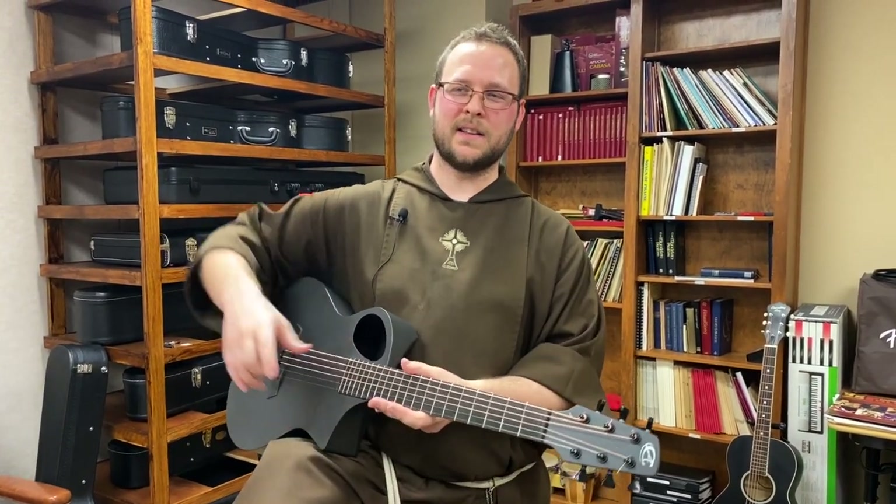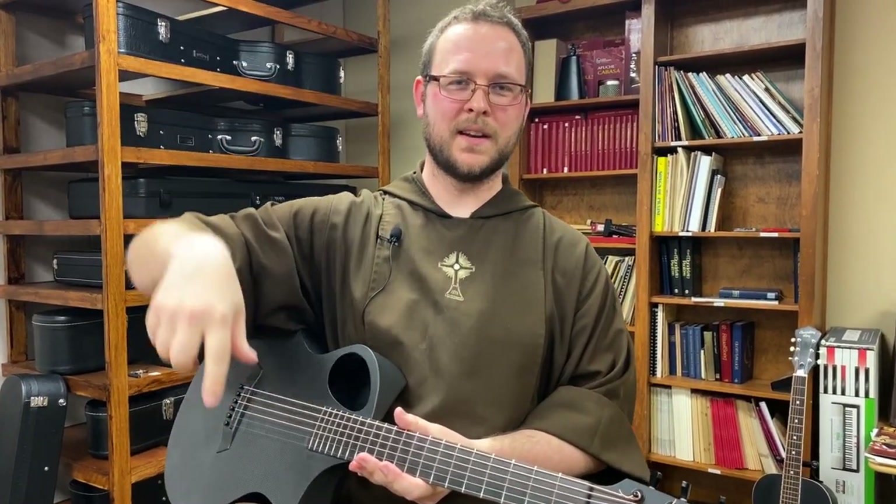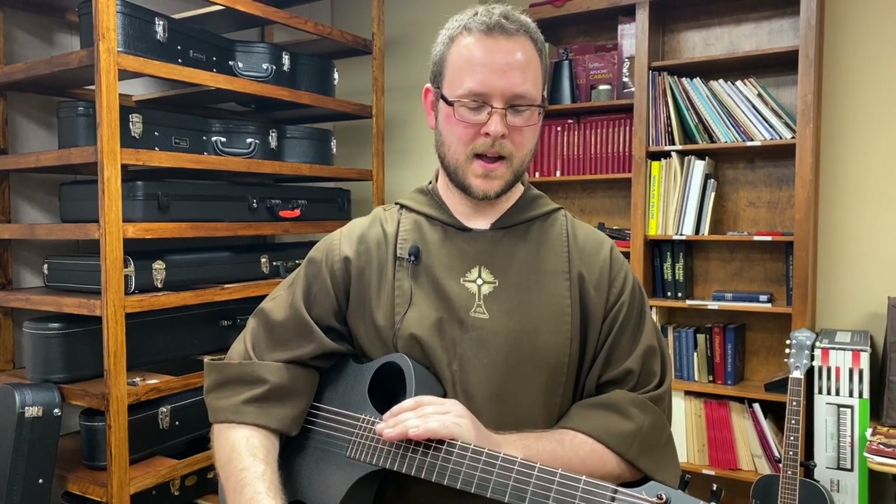I usually like to play behind the piano. The piano kind of helps me pick out any tunes as needed. So sometimes I'm doing both at the same time.